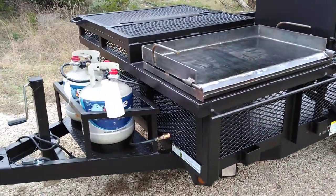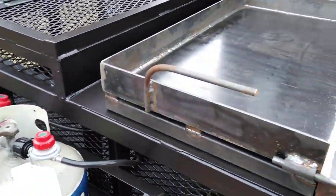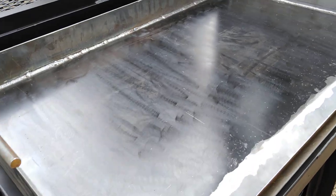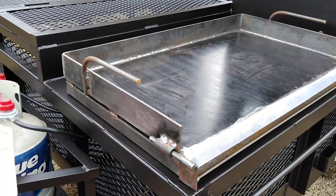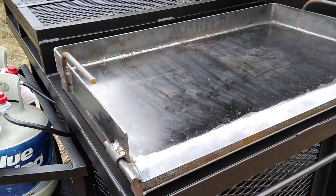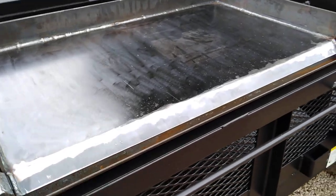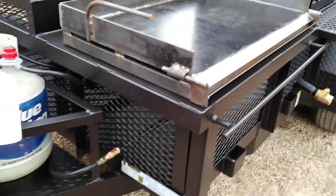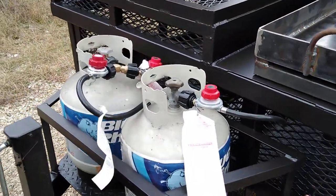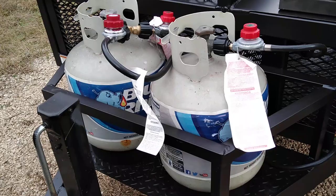We've outfitted this unit with dual propane burners under this griddle. The griddle is removable — it's got handles on it, and the next version will probably have nice CNC-cut clean handles. It's also got a grease trap that's removable. Here's the setup with the cradle for the propane burners.